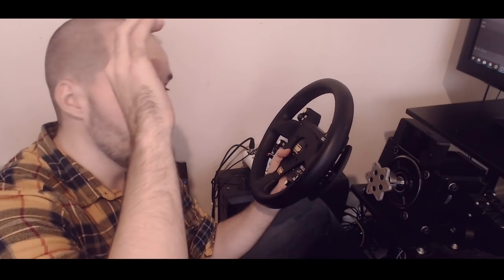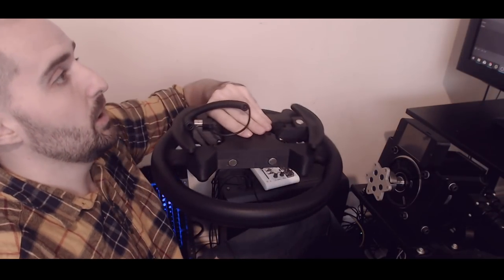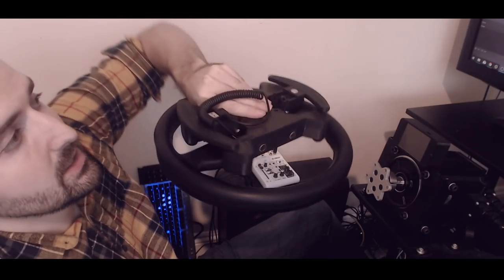I've used lots of consumer wheels — T300, TSPC Racer, T500, G25, and some custom wheels — and none of them have felt as good as the shifters on this Suzuka MK1 button box. To me, that is the absolute standout feature. Now we'll contrast that with a negative, going backwards and forwards here.